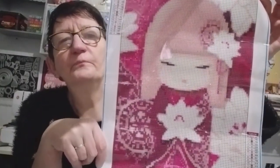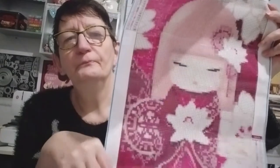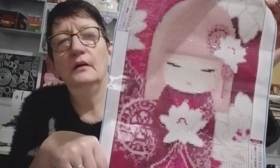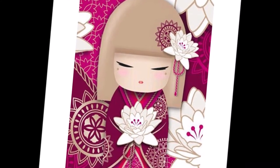Elle est toute mignonne. Je vous mettrai, comme d'habitude, à la fin les photos des kits. Elle est toute mignonne — même ses cheveux sont roses, ou beiges, je ne sais plus. J'aimais beaucoup. Je commence à avoir quelques kokeshis, j'aime bien. Voilà, le premier kit.